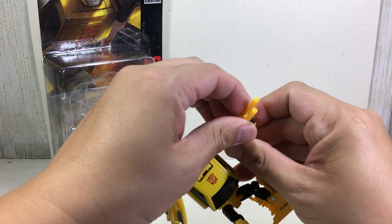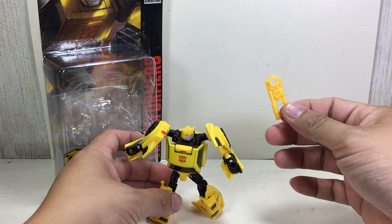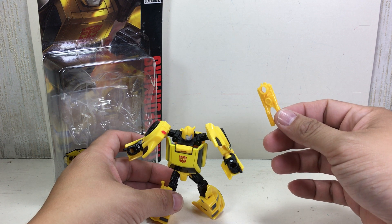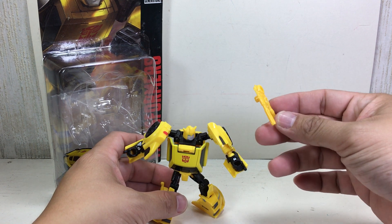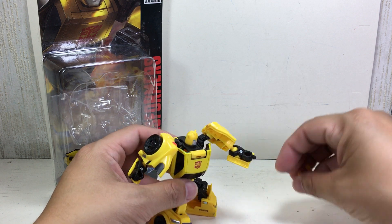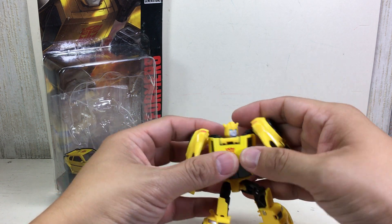He does not come with a pistol. This gun is from the Transformers Prime Beast Hunters Shadow Command — or Shadow Stalker — Bumblebee, the grayish black Bumblebee. Put that to the side, although it does fit him nicely.